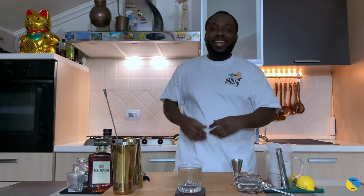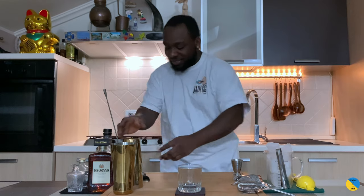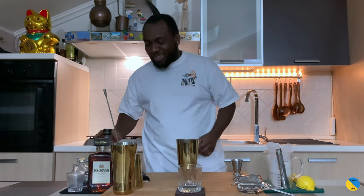Hello guys, welcome to my home bar. My name is Lene and today we're going to make a Godfather, an easy cocktail to make. Let's make it. First, a large team of ingredients.